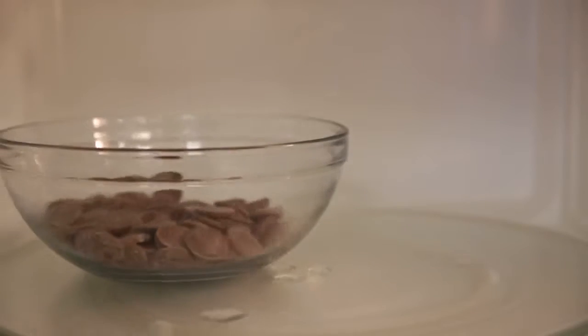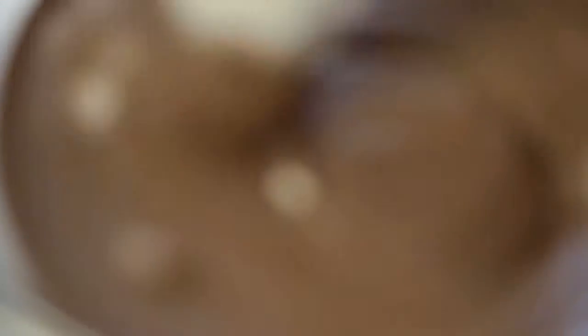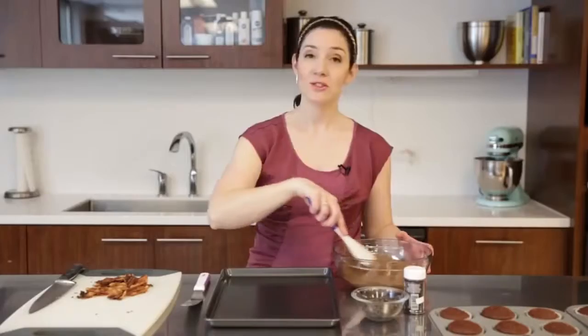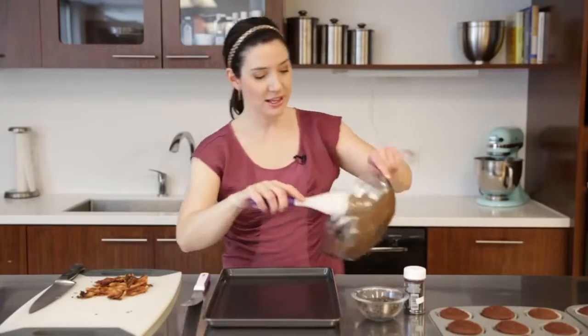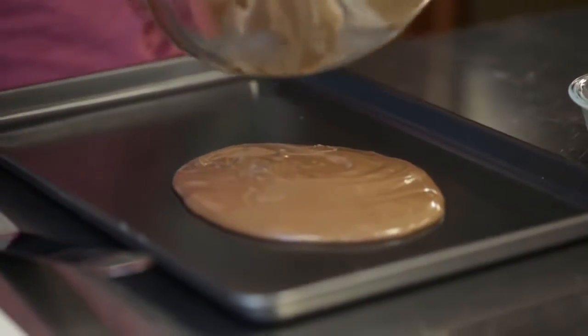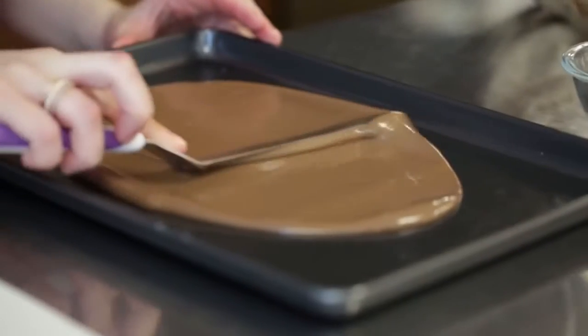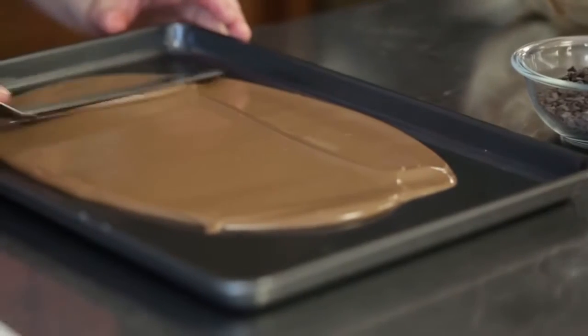We're going to use these pieces to make a fabulous chocolate bark that sits atop the cupcakes, so now we need to melt down some candy melts. I'm using light cocoa candy melts for my bark. Just melt them down according to the package directions — I'm going to use the microwave. Now we're just going to pour our melted candy into a sheet pan and spread it thinly. I want it to be about an eighth of an inch thickness.